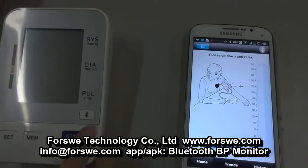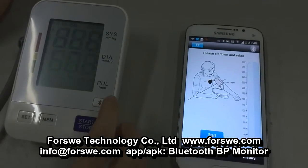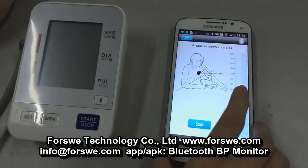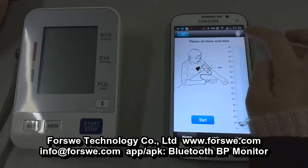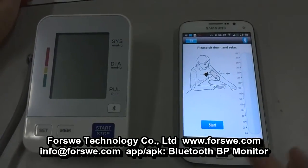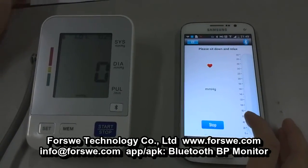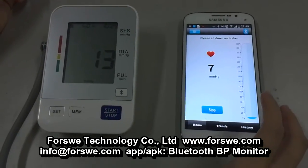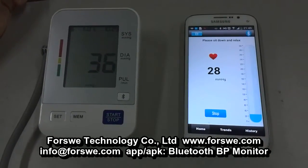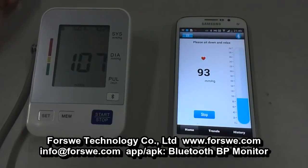Then connect the device to Bluetooth. You have to make sure the Bluetooth logo is lit before measurement. Then press the button 'Start'. Now it starts. Make sure you stay quiet and relaxed during the progress.